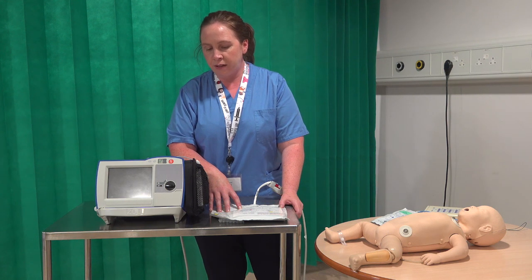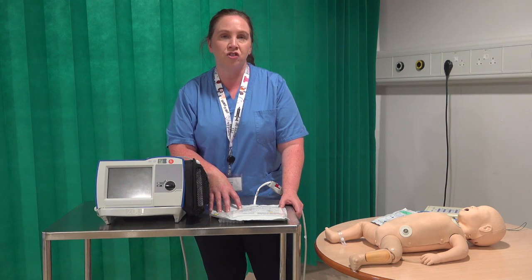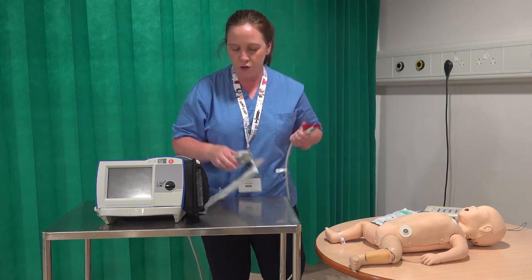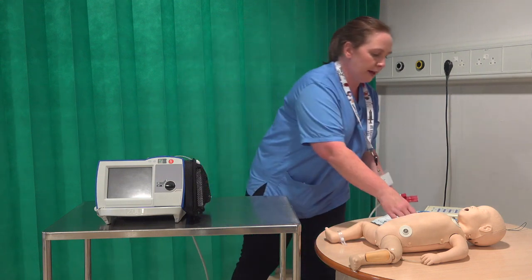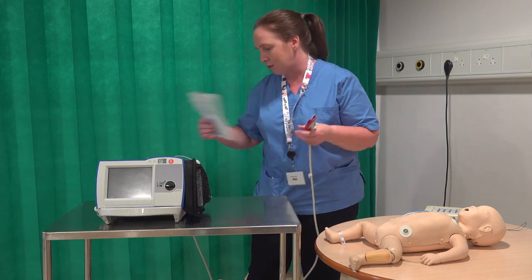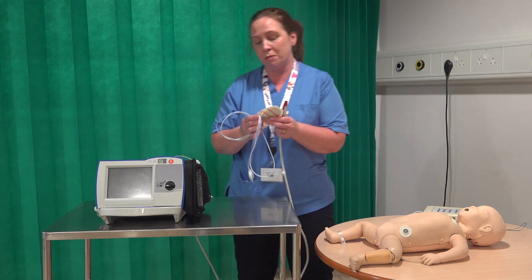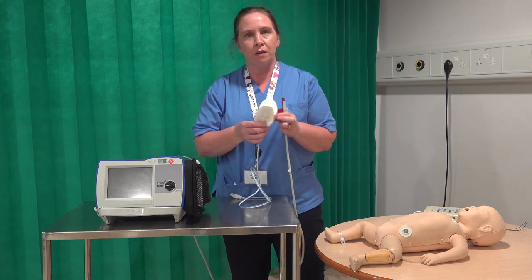If you do need to bring this machine to the patient's bedside in NICU, one of the first things you need to do is change your adult pads. You're going to take your pads apart just as you normally would and get your neonatal pads. Your neonatal pads come in a pack like this — it should be sealed, so you're opening a fresh set of pads for each cardiac arrest or cardioversion.